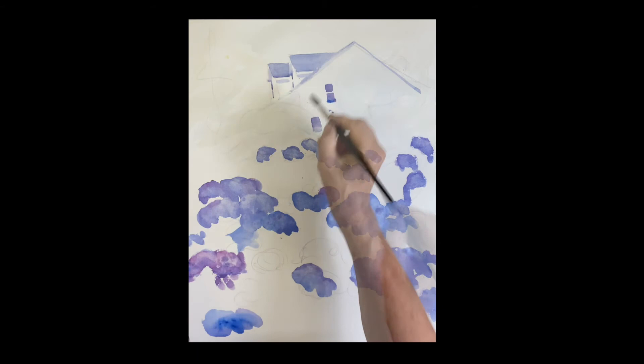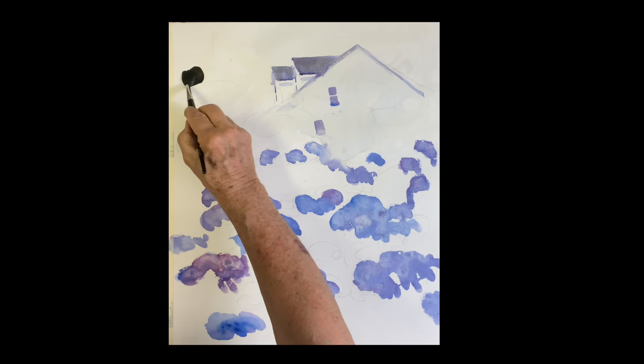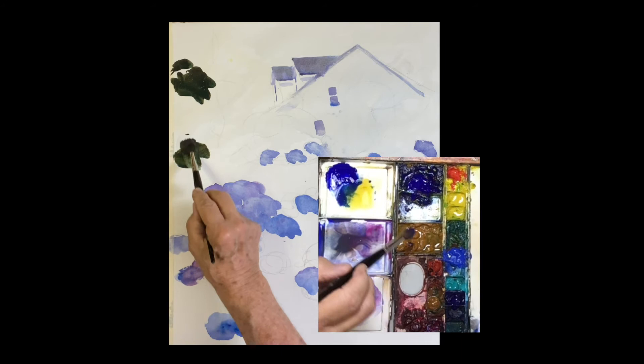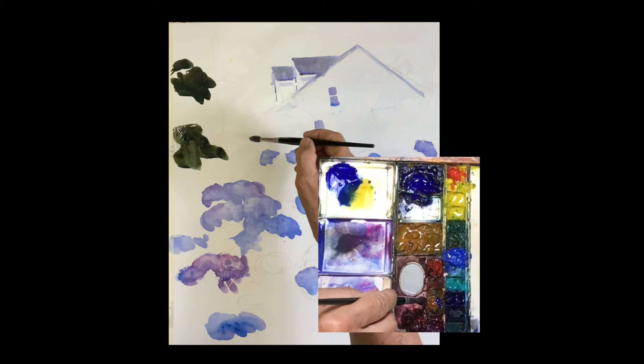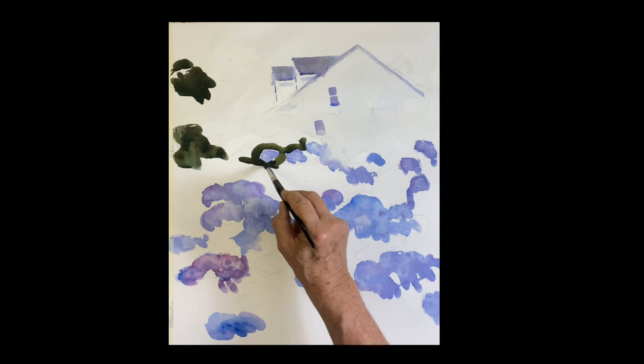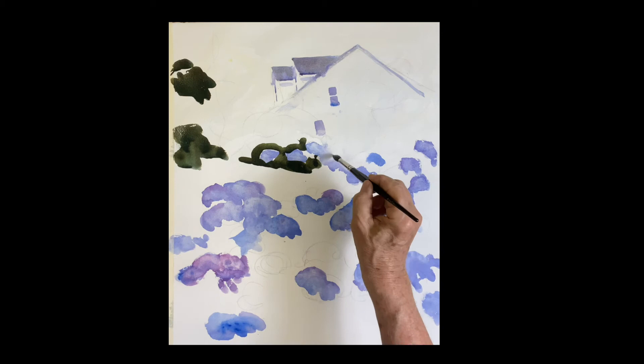I know that roof is going to dry very light. Now I'm getting into the trees and bushes — very dark. This is ultramarine with quinacridone gold, which makes a beautiful dark green. I'm just placing my darks right now, and I'll gradually get lighter as they move toward the edges. A couple of flowers are actually in front of those dark bushes — you want to use that dark to make them pop.